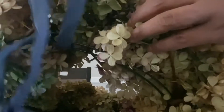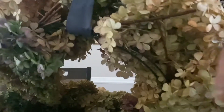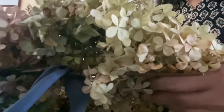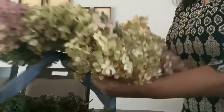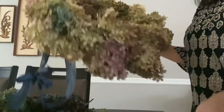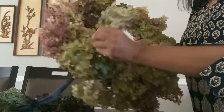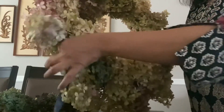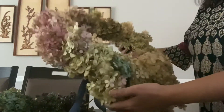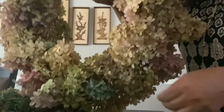After you're done, tie a ribbon to the wreath form so you can hang it. If you think one side is a little sparse and you want it to look fuller, you can just take an extra dry hydrangea and put it in like this — see, now it's not so sparse anymore. That is how it looks. If you try it, let me know how it goes. Good luck, bye!